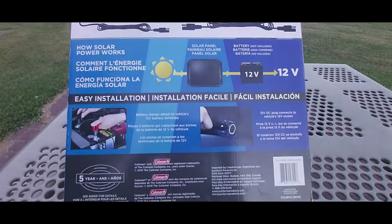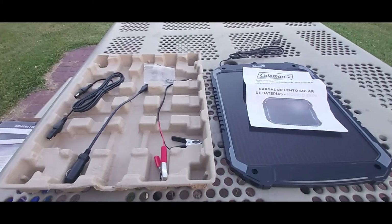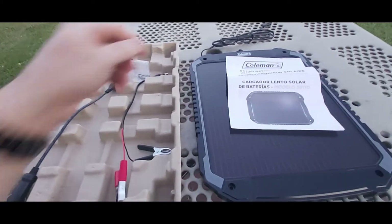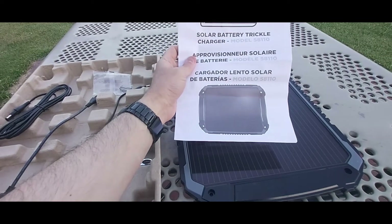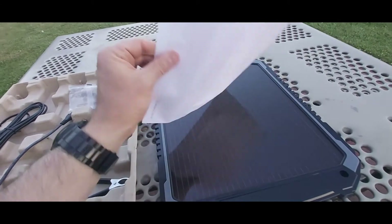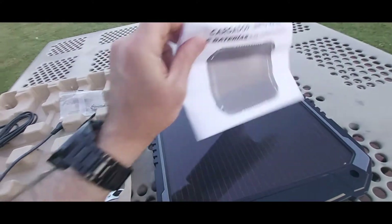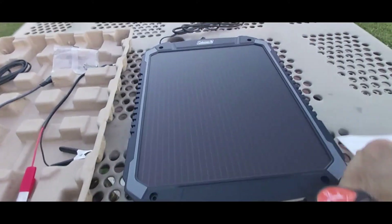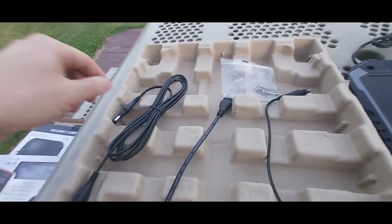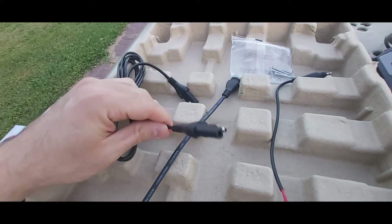Inside the box you can see it comes with multiple connections. You have your solar battery trickle charger, a quick start guide, a basic manual with some literature on it, and then here's the solar panel itself.